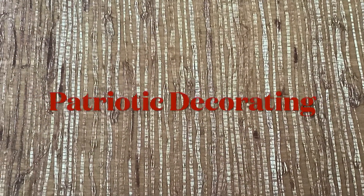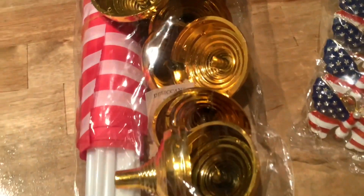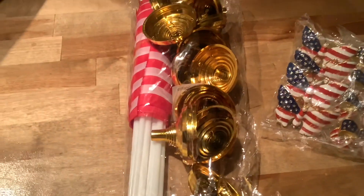Today I'm going to be starting some patriotic decorating. Before I begin doing a couple little vignettes, I wanted to show you a few things I purchased from Amazon.